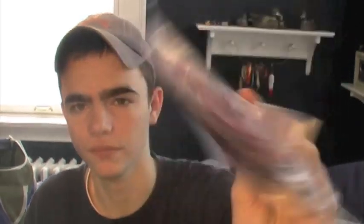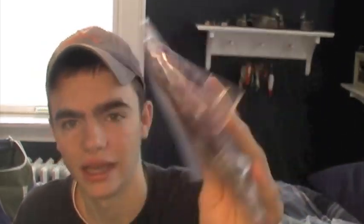I use this Gulp. I can't open it up because it's all leaked, but they're the sinking minnows. I got them in Green Pumpkin and June Bug. They work really well for smallmouth — that's all I'm using for is smallmouth. They work really well.